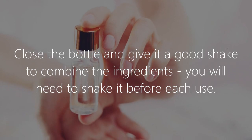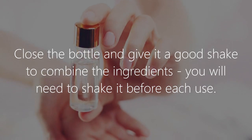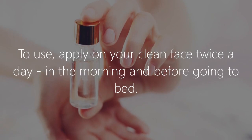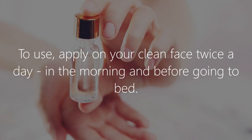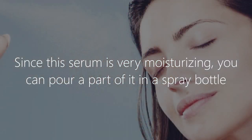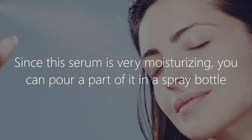Close the bottle and give it a good shake to combine the ingredients. You will need to shake it before each use. Apply on your clean face twice a day — in the morning and before going to bed.